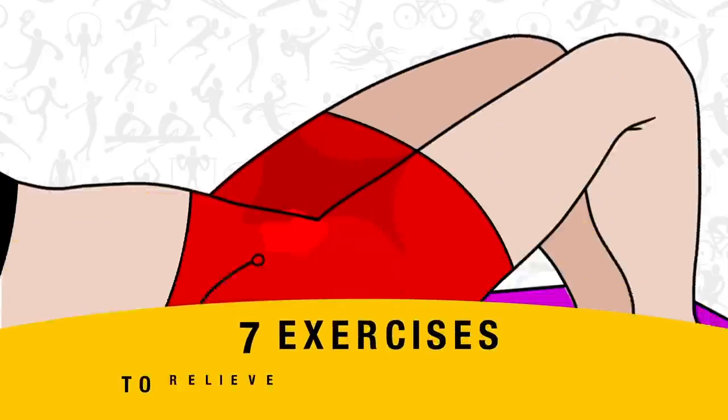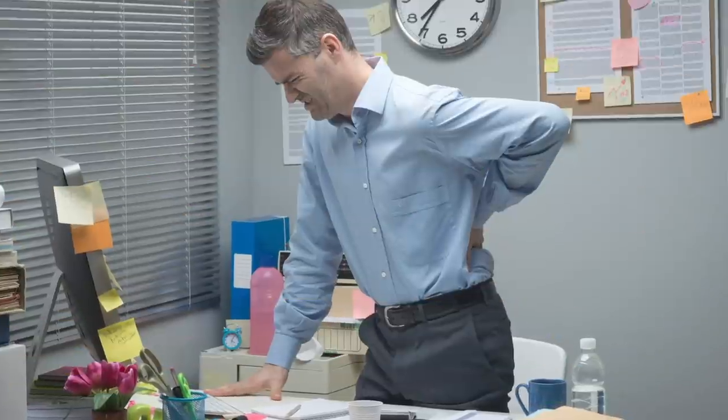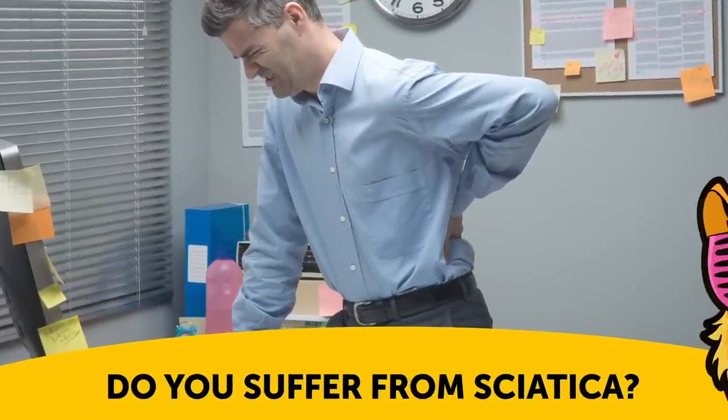Hey, check it out! 7 Exercises to Relieve Nerve Pain in Minutes.